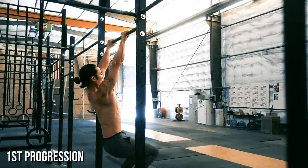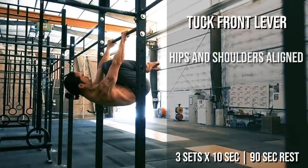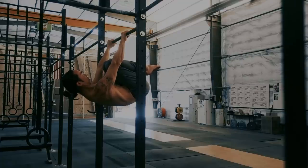The first progression is the tuck front lever. Elevate your hips to align with your shoulders and tuck your knees towards your chest, forming a ball. Arms are straight with shoulder blades retracted. Once you can hold this position for at least 10 seconds, it's time to move on to the next progression.